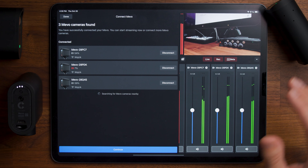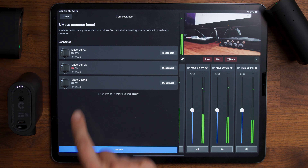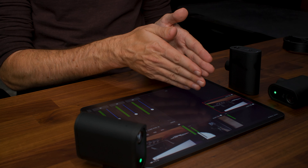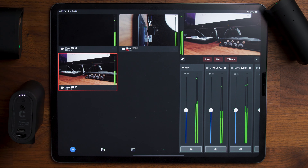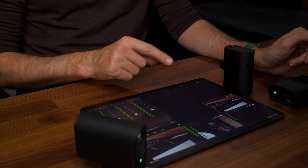Now you can see once all the cameras are connected and all the firmware updated, you can see their battery percentages right there, you're connected to all of them, and you can see the names of each camera — which you can rename later — but it just helps you know which camera is which.